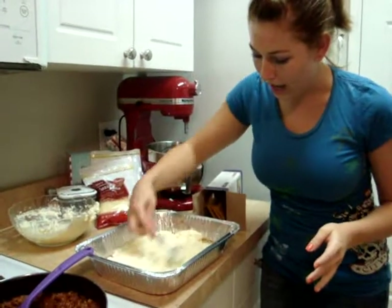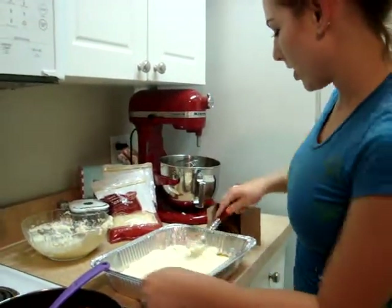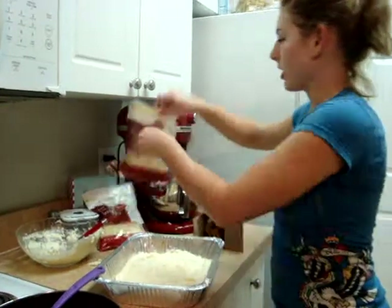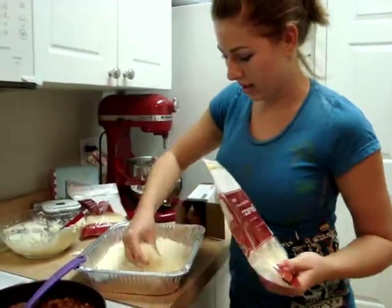Next we're going to add the cheese. We're just using mozzarella because we don't really like parmesan. Just cover it in mozzarella cheese, just like that.